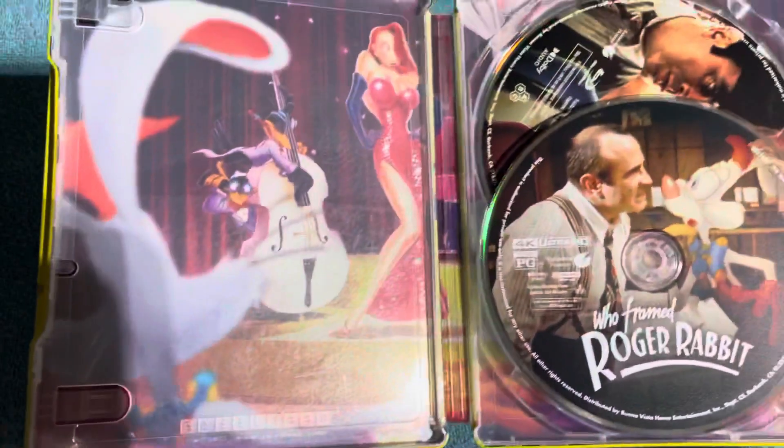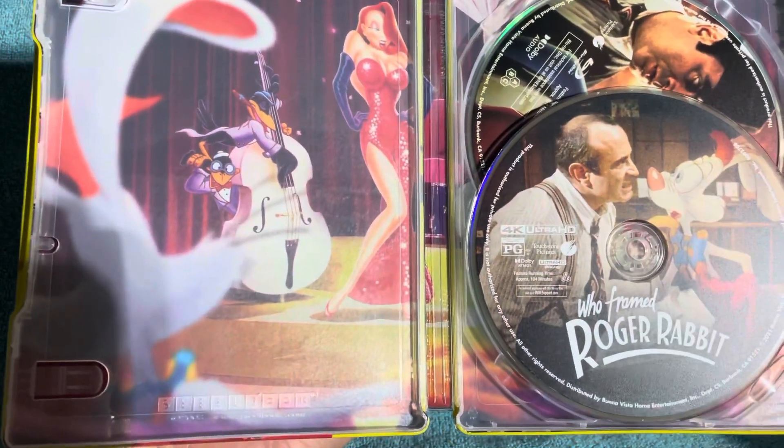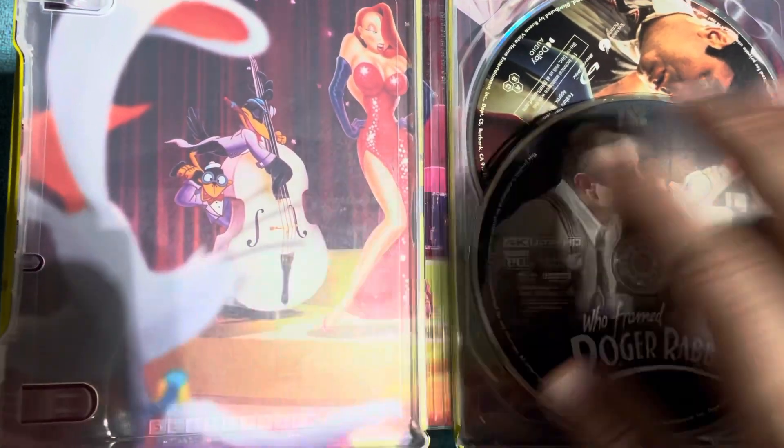Let me check to see if we got any digital codes in here because I do keep those. And then — wow, yeah, look at that interior, guys. Very nice. Beautiful photo on that side.